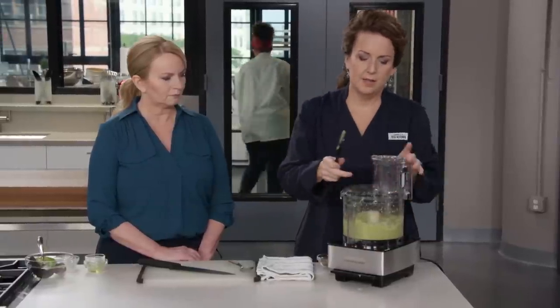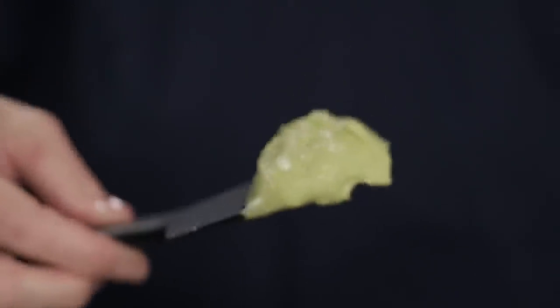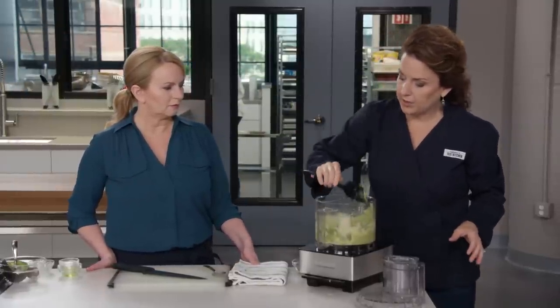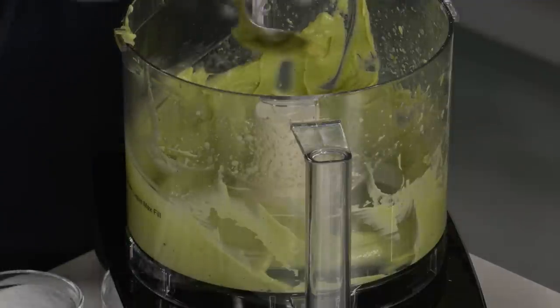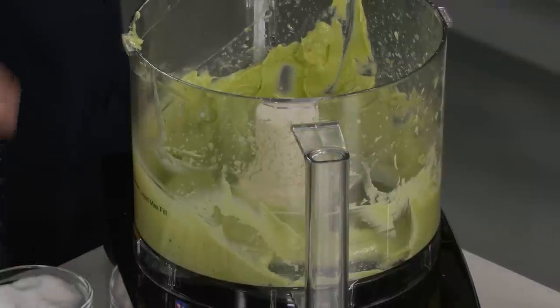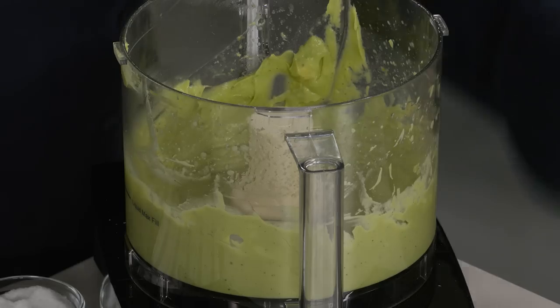We'll process this for about 30 seconds until it's nice and creamy. Isn't that beautiful? It smells delicious. I'm going to taste it to make sure it's seasoned properly — I'll add a little bit more salt. Avocado is one of those ingredients that definitely needs a little salt. That is amazing — you're going to love it, Bridget.